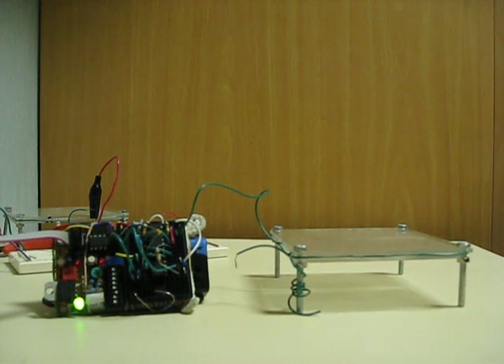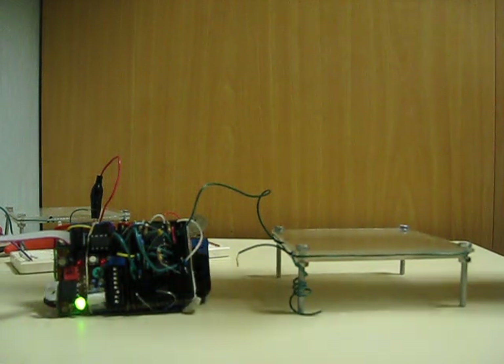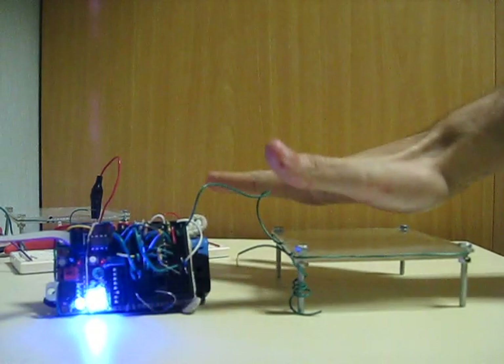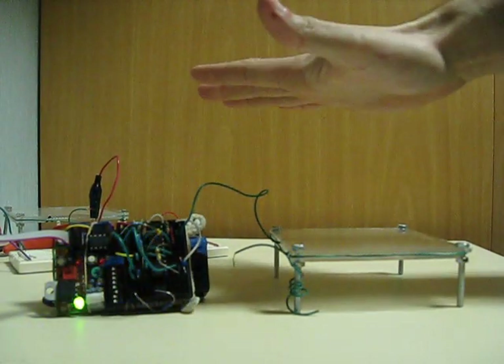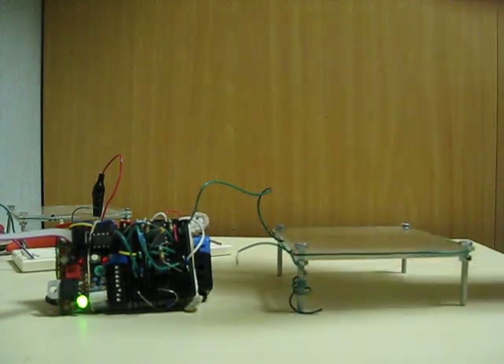Alright, hello again. I have a cooperating circuit at the moment I'd like to show you. It's totally off and does the same thing as last time, except no blinking, none of that garbage. So that's good.